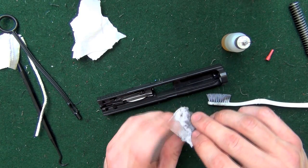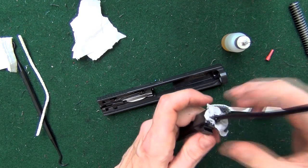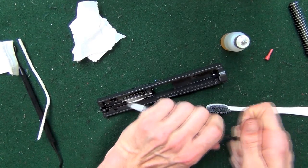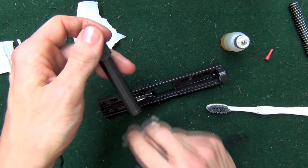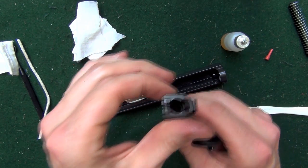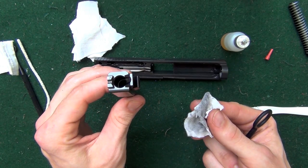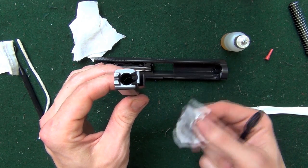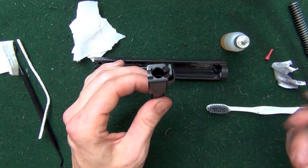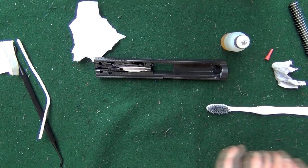We're going to run a patch through the barrel again and push it through. For the sake of video, I'm just going to push it through one more time and call it clean. But for those of you at home doing this, how clean you want to get it is really up to you. What I do is just get it until the patch comes out clean when you're wiping it through. If you want to keep doing that until it comes out clean, feel free to do so.